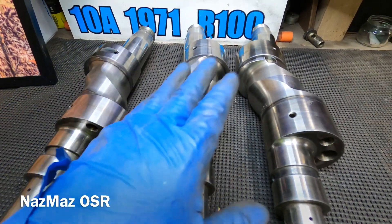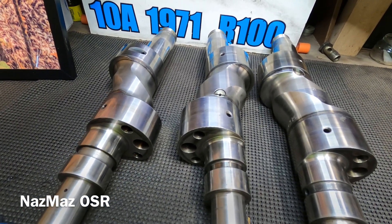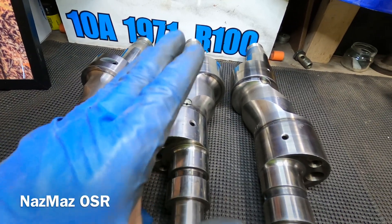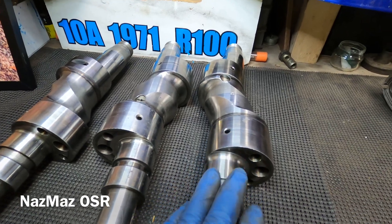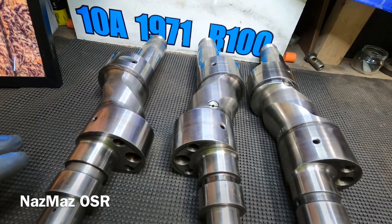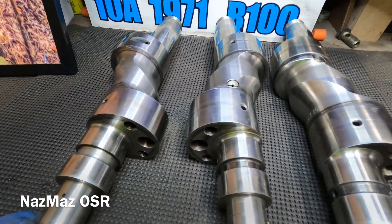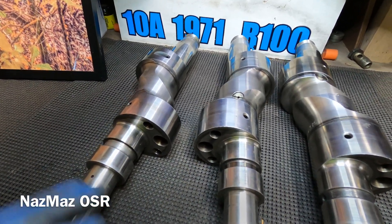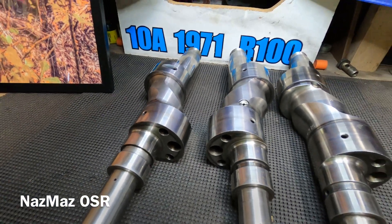So there you have it — that's the difference between the 10a, 12a, and 13b eccentric shafts, keeping it old school with a 10a from an R100, a 12a from an RX2, and a 13b from an RX4. If you enjoyed this video, go ahead and subscribe, hit that like button, and if you have any questions or anything I left out, put it in the comments below. Thanks for watching.